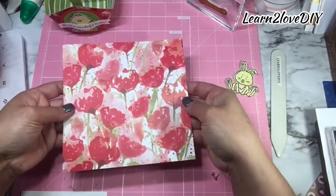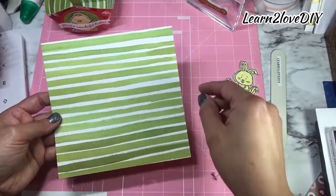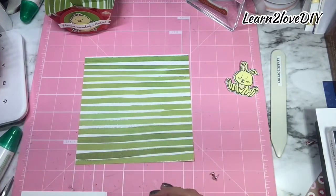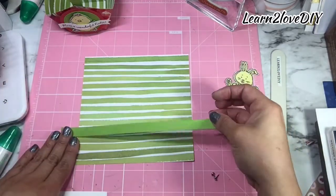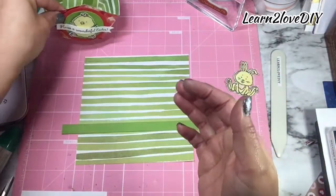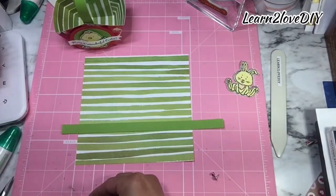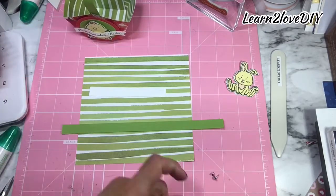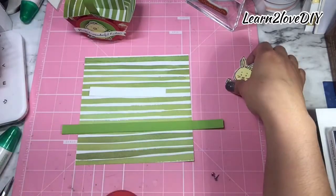I'm using the papi paper and I scored it at two and four, and then two and four. All you're going to do is fold on the lines. I also have a piece that measures half an inch by eight and a half inches — you can make this as long as you want the handle to be. Then I have another piece for our sentiment that measures half an inch by four and a quarter; we'll be trimming that down just a little bit.